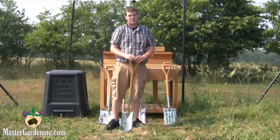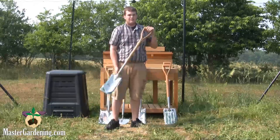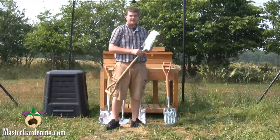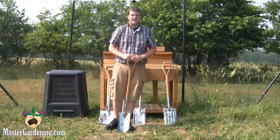The transplant spade is used to transplant flowers from one area to another. It can be used in tightly planted areas because of its long skinny blade. As you can see, it comes up to a point so it's easy to get into the soil and down in around your flower.